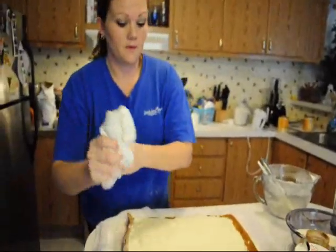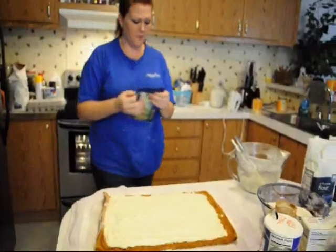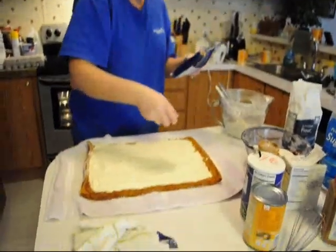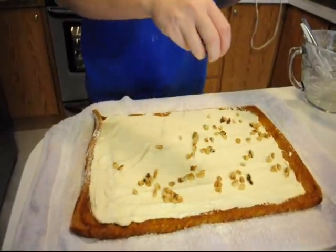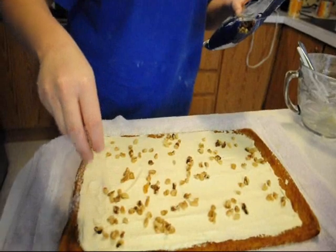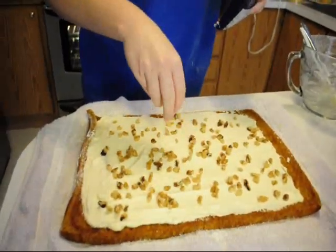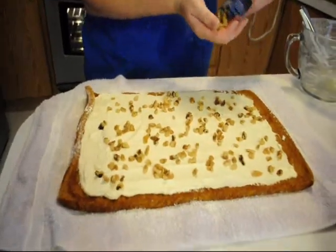If you want nuts in your pumpkin roll, now is when I put them in. I do not put them in the cake batter — I just do not like the way it looks. So just sprinkle them around. I can't get over how crazy expensive nuts are — I think this bag was like seven bucks.